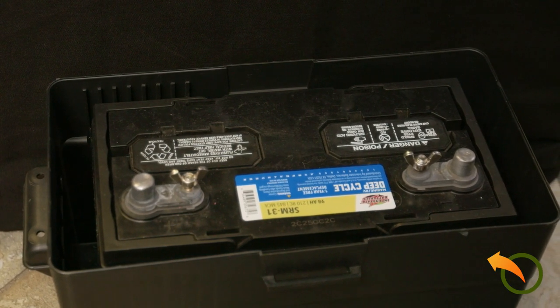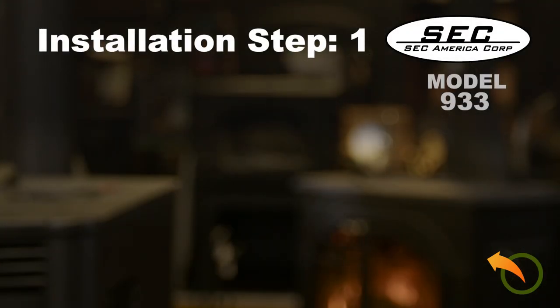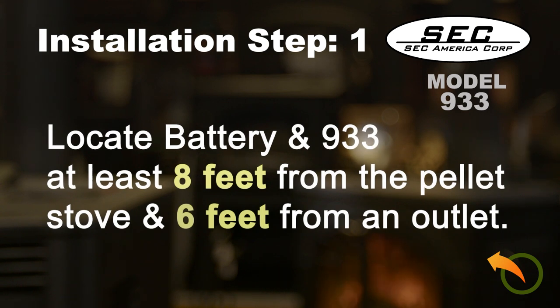Hookup is simple, in easy steps requiring only a flat-bladed screwdriver. Step 1: Locate the battery and 933 at least 8 feet away from a pellet stove and within 6 feet of an AC outlet. If this is not practical, extension cords may be used.